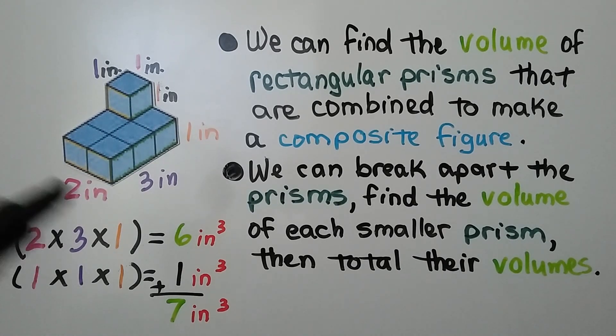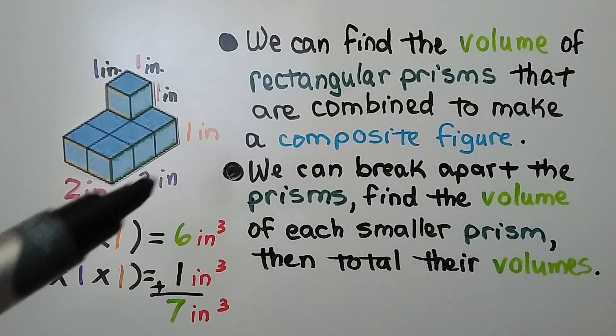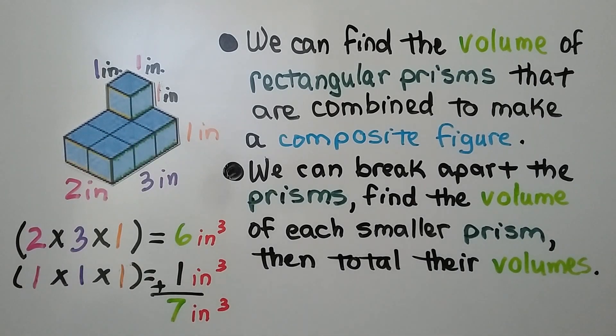The larger prism is two inches in length, three inches in width, and one inch in height, so it's six cubic inches. We add it to the one cubic inch and we get seven cubic inches total.